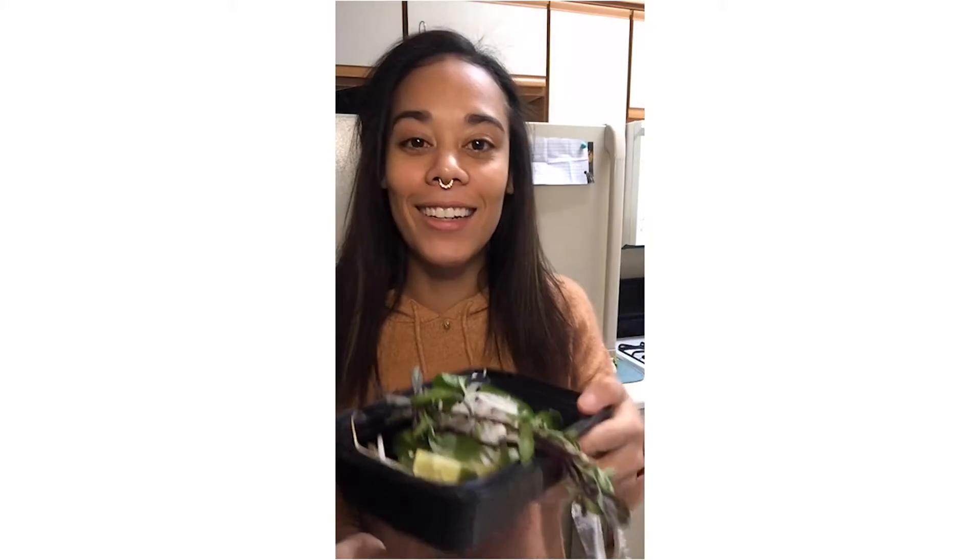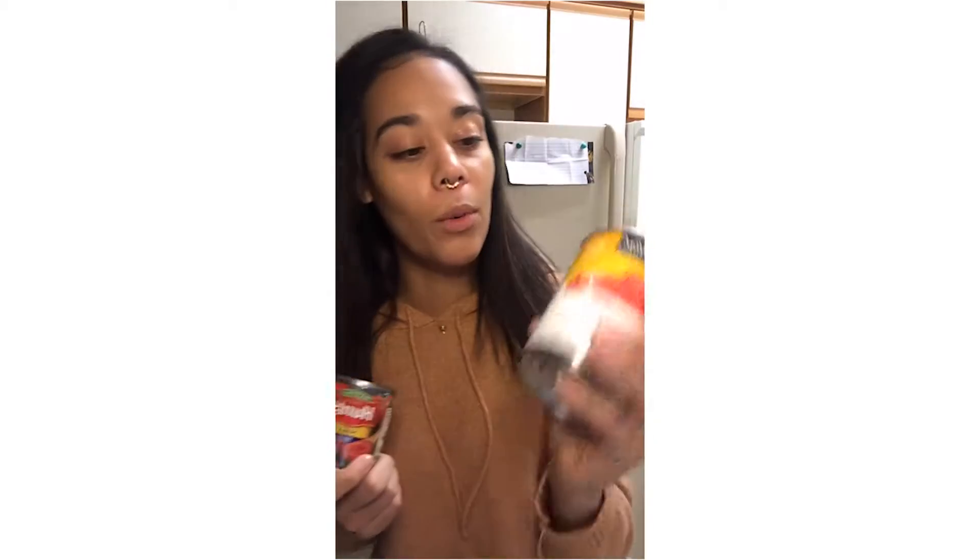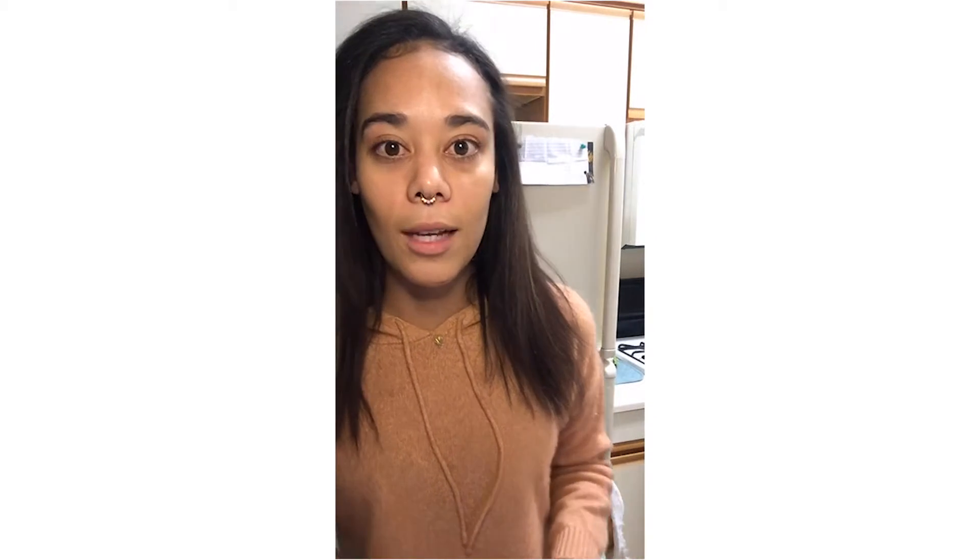So we're going to basically make a reduction. We're going to start with the crushed tomatoes, boil that, then take it off the heat and throw in some of this sauce. But before we throw in the sauce, we're going to put in the brown rice and put it down to a simmer, so that way the crushed tomatoes are going to cook the rice essentially. Let's get started — come with me and you'll be in a world of miscombobulation!